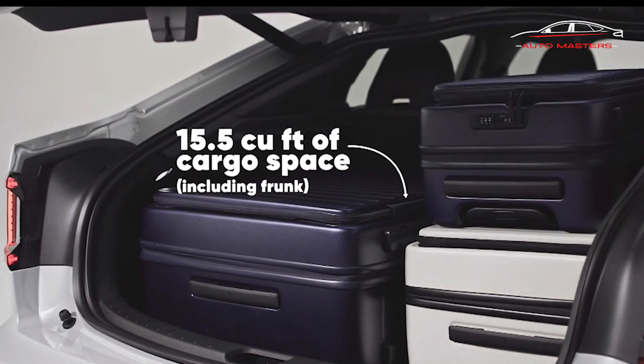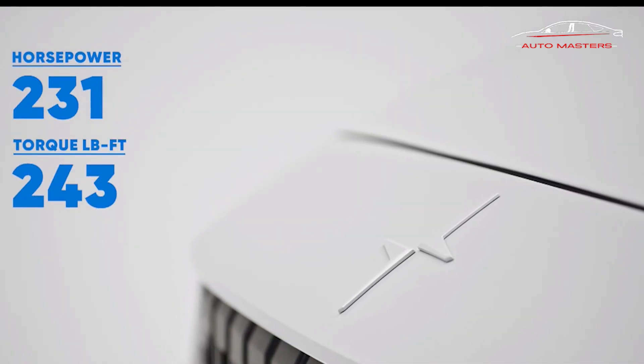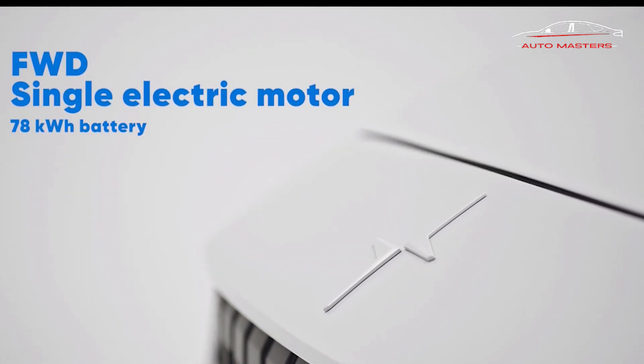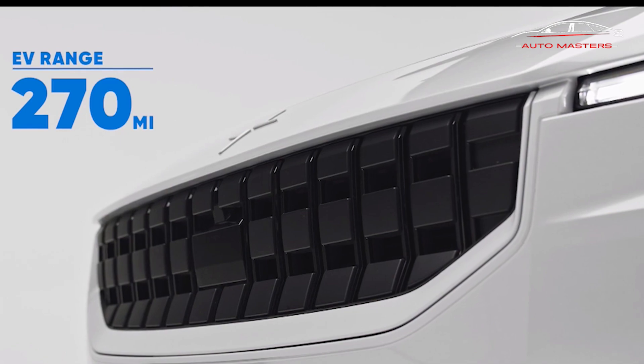Polestar adds that the upgrade won't impact the 2's driving range, either. Adding the power is as easy as can be, and given how it's installed over the air, owners needn't physically visit a dealership or service center to enjoy it.